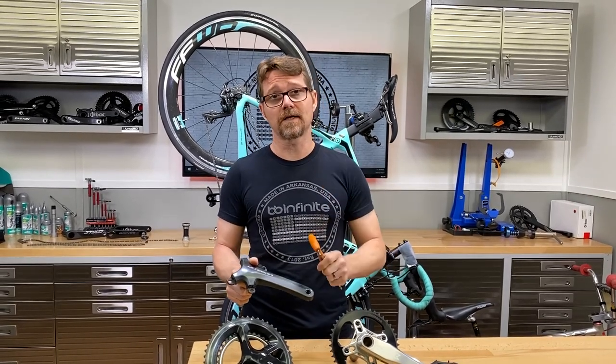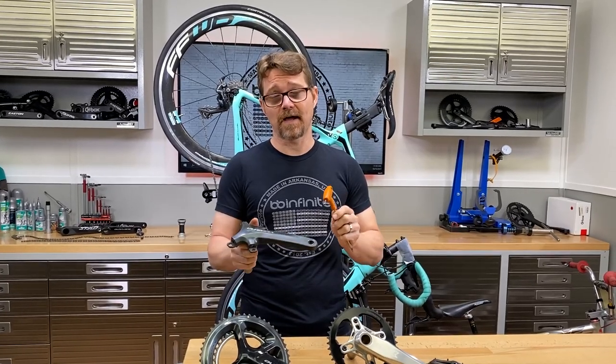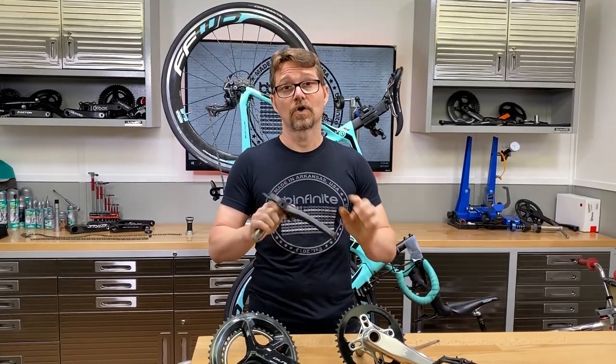And if your bike is creaking and you have one of these crank sets, it's imperative that you need to address it, and at the very least, you need to inspect the crank to make sure that it is not cracking.